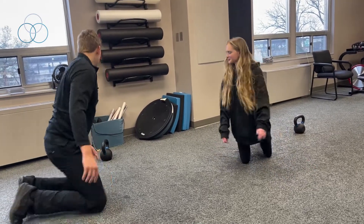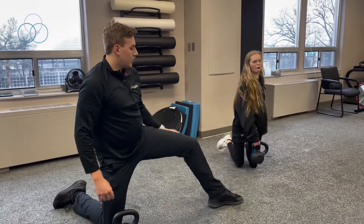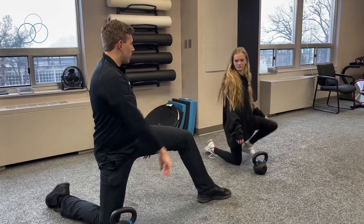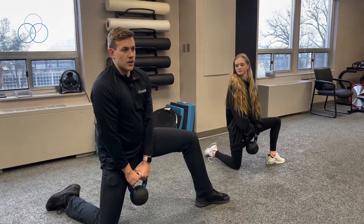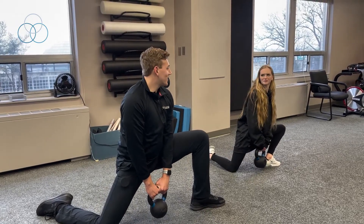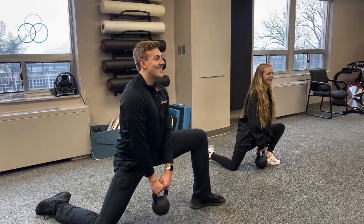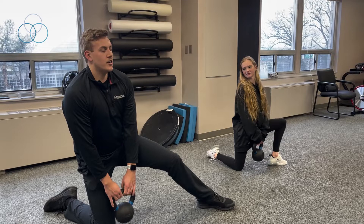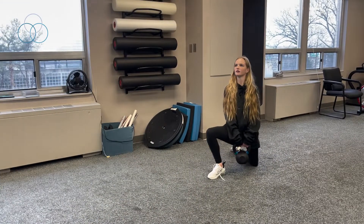The last one is the weighted hip flexor stretch. Start on one knee, foot out as far as you can to the side. Bring the kettlebell — or any weight will do — and lean towards that left side, feeling the hip flexor stretch. Then do the same thing on the other side. Hold that stretch for about 20 to 30 seconds.